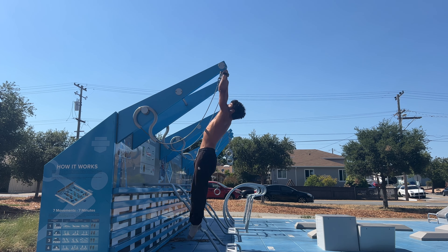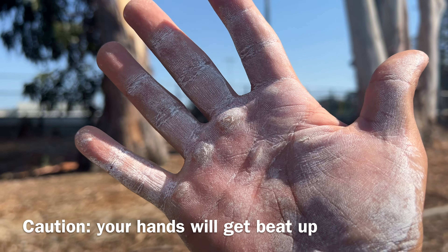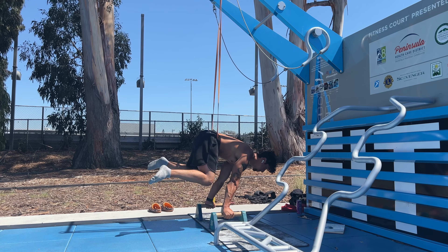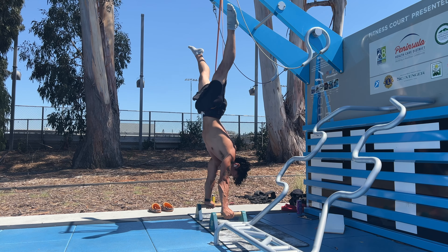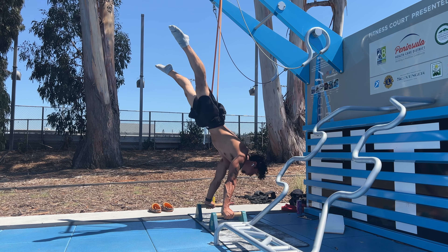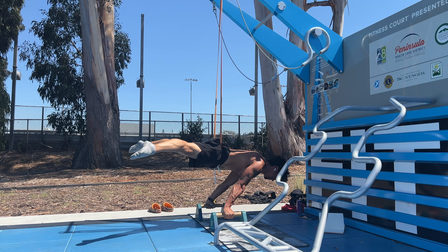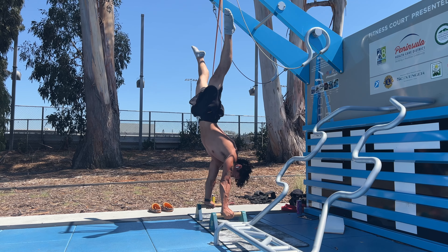I truly believe that you can unlock this skill. Stay consistent with your training, have some patience, and most importantly, just have fun. This is usually everybody's first calisthenics skill. It provides the right motivation you need to continue your training and to reach even more advanced levels. I hope this guide helped you — let me know down in the comment section if you have any other questions, and don't forget to like the video and subscribe if you're not subscribed already.